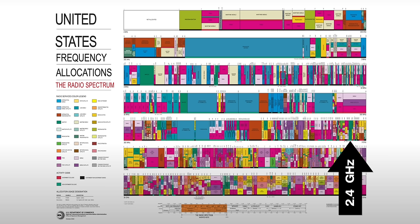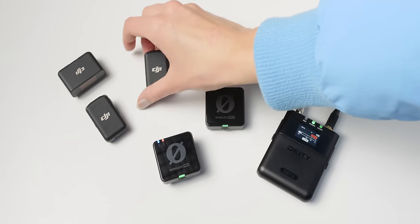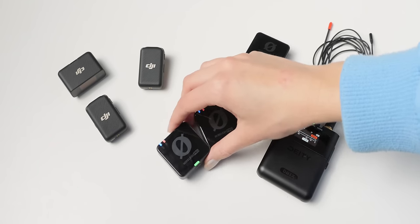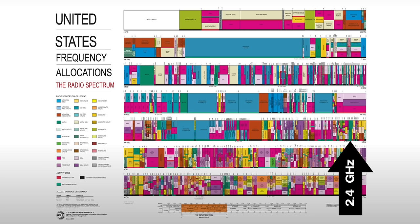The problem with 2.4 gigahertz systems is not that they're bad — they're great and very simple to use, working well under most circumstances, especially for talking head video. But when they don't work, say in a stadium, arena, or office environment with lots of Wi-Fi, that's when they tend to fall apart. And there's no option to tune to a different frequency to make them work again.